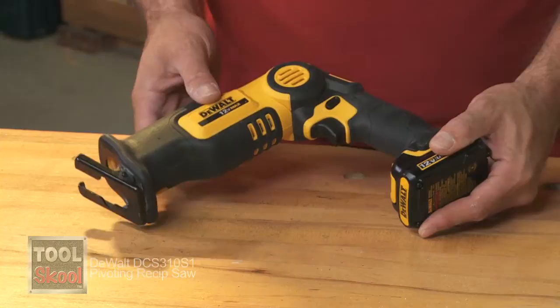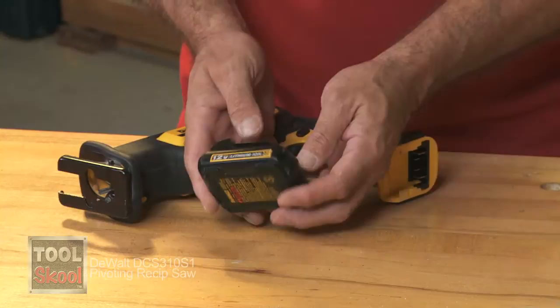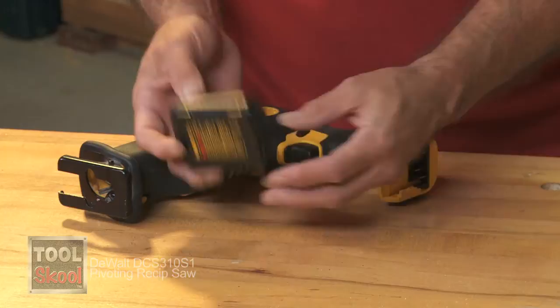Starting with the weight, this tool is amazingly light — a little over three pounds. So if you have to use this all day, over your head especially, it's not going to kill you. The battery is tremendously lightweight, about eight ounces. Battery technology has come such a long way — these lithium-ion battery packs are absolutely amazing and very, very light.